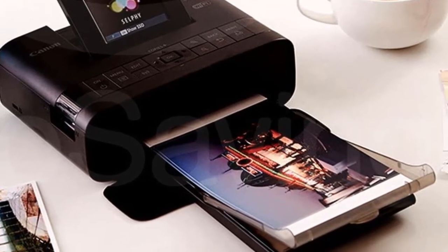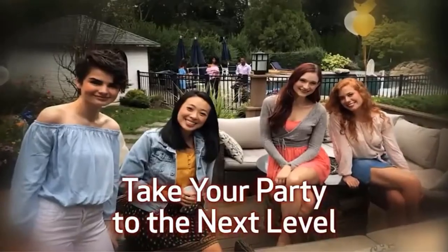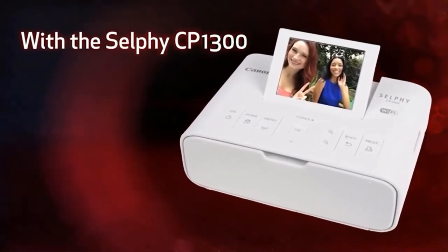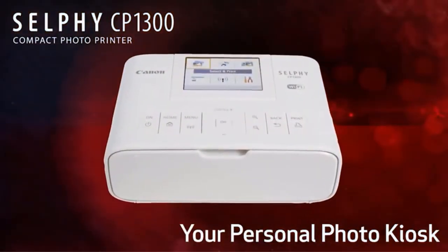These cartridges last longer than other brands and have a capacity of 4ml each. There is a paper tray inside the unit itself, which supports different types of sheets including glossy, matte, satin, velvet, textured, smooth, and more.